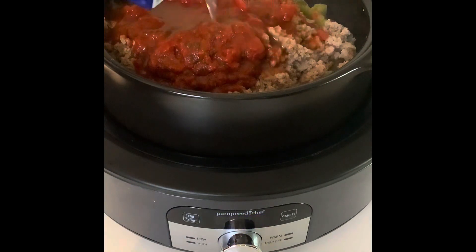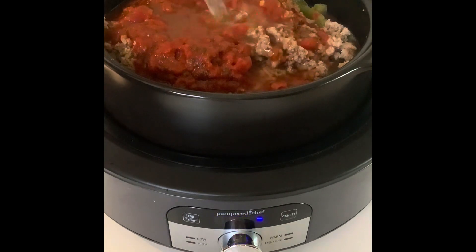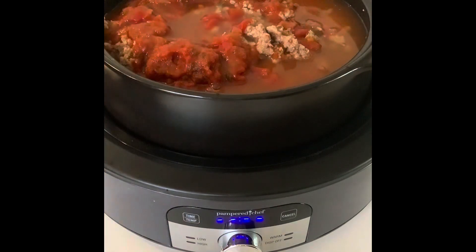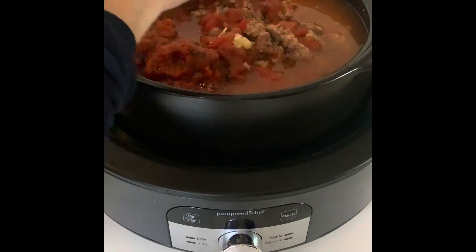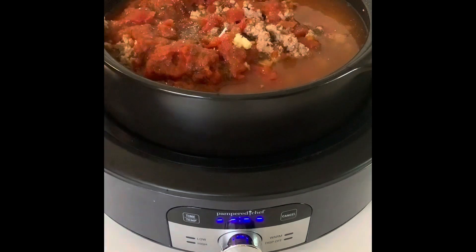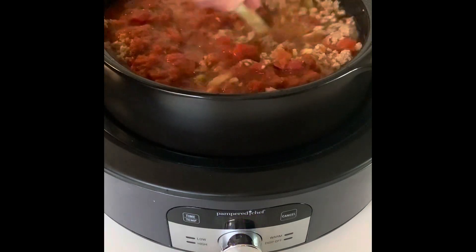I'm not going to add salt because it could get so salty. I need the bigger Dutch oven. I'm going to add some garlic that I've pressed, and some black pepper. I don't think I'm gonna add any additional seasonings because there's already seasoning in a lot of the ingredients, so I'm just gonna give everything a mix.